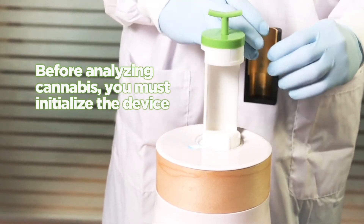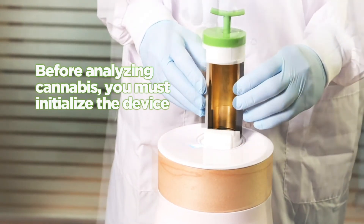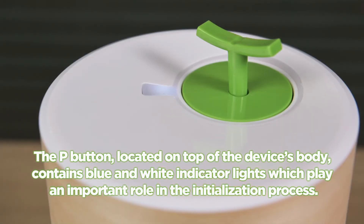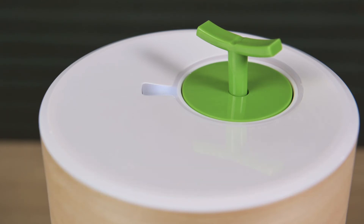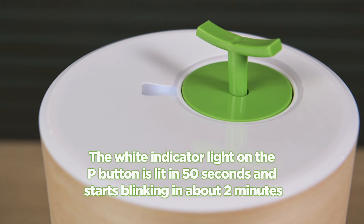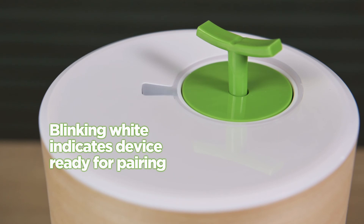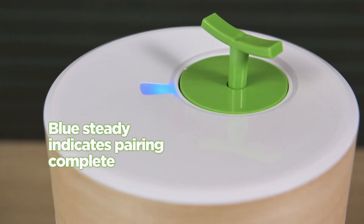Before analyzing cannabis, you must initialize the device. The P button, located on top of the device's body, contains blue and white indicator lights which play an important role in the initialization process. The white indicator light on the P button is lit in 50 seconds and starts blinking in about two minutes. Blinking white indicates the device is ready for pairing. Blue steady indicates pairing complete.